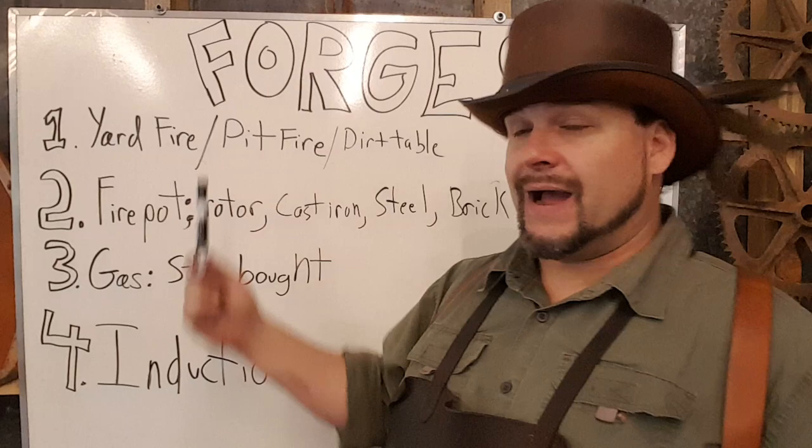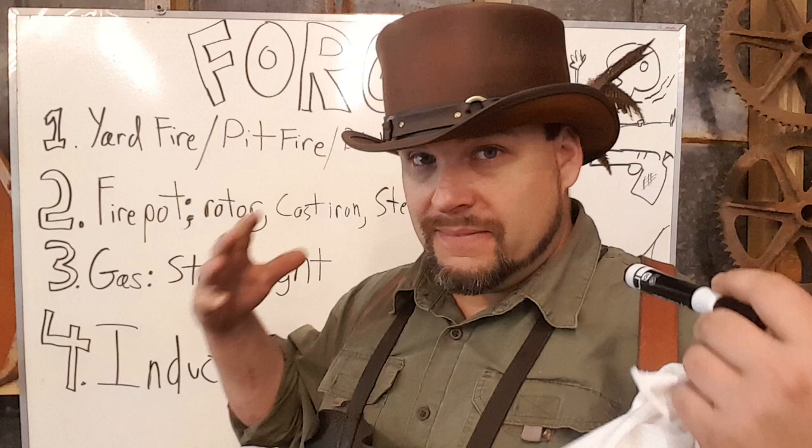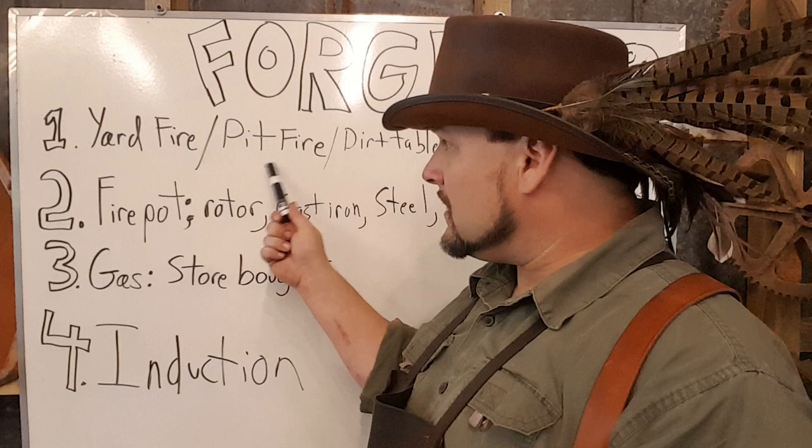The first type of forge we're going to look at is a yard fire. Basically what I did in that video is I built a yard fire with some french fry boxes, some twigs, sticks, whatever I could find to burn, and put an air blast to it — and that is a forge. Now it gets a little aggravating because there's a lot of extraneous heat and extra flame, but it will work as it does in the video.